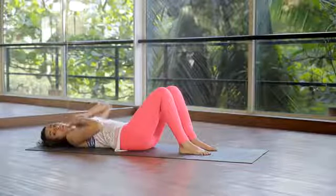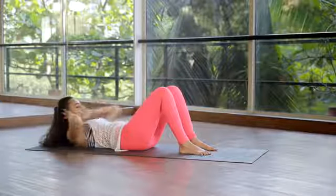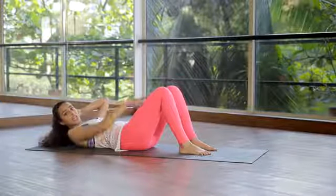Remember your neck should stay long — we don't want any jamming in, we don't want to leave the neck behind. It should stay nice and neutral. An easy way to remember this is to keep your vision at your knees.